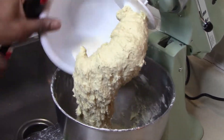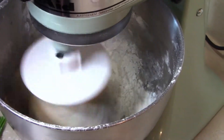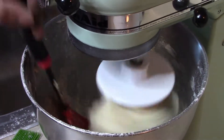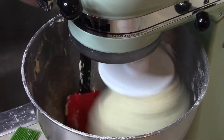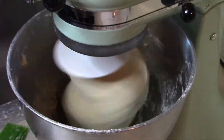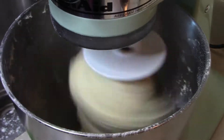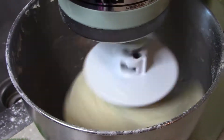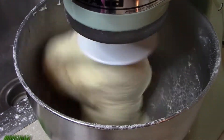Y'all can kind of see that elasticity getting there. That should be enough flour. Once I combine this, I'm going to crank it up to medium for about three to four minutes and check on the texture to see if it's where I need it to be. Then I'm going to get a bowl buttered and covered and store it in a warm place to allow it to rise for about an hour until it doubles in size.